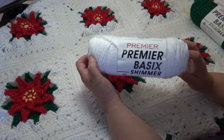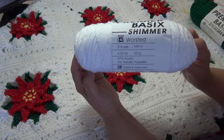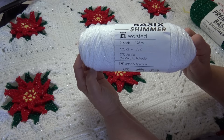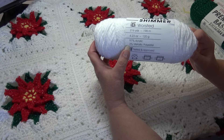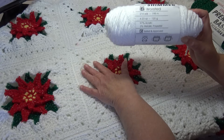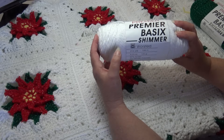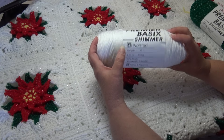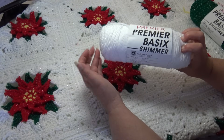This blanket was sponsored by Premier Yarns and I'm using the Premier Basic Shimmer. This is a four worsted weight yarn. It comes in 216 yards, 198 meters, 4.23 ounces, 120 grams. It's 97% acrylic and 3% metallic polyester. If you don't want the metallic in this blanket, you can use the regular Premier Basic. The Premier Basics is a larger skein, so compare the yardage and choose the red, white, green, and yellow for your blanket.